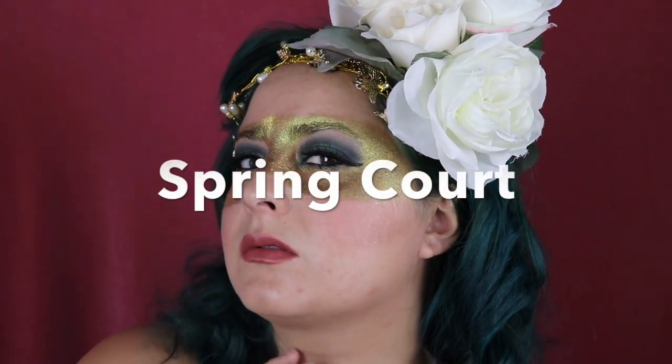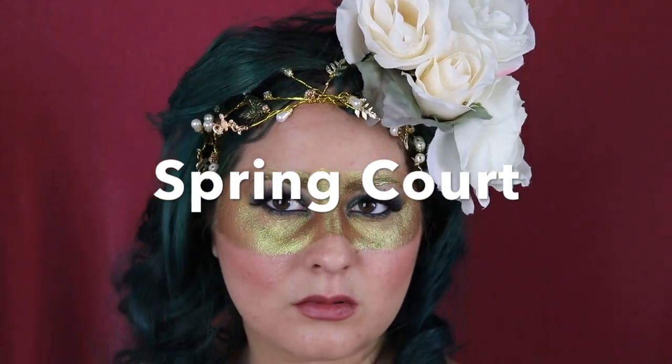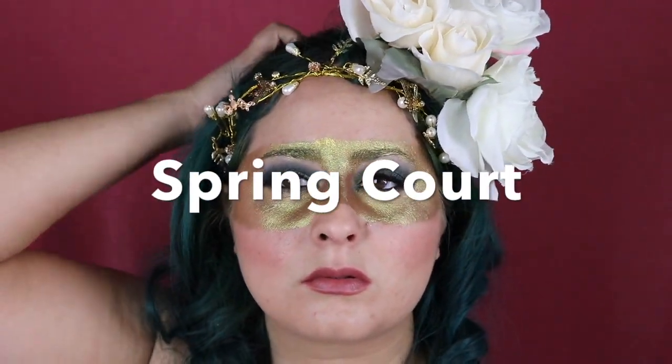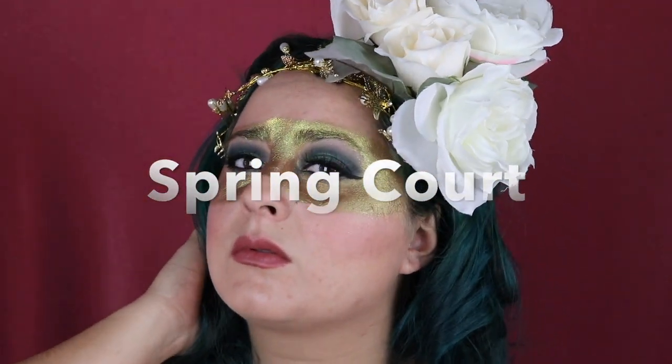Hi, welcome back to my channel! Today I am doing a look based on the Spring Court. It's from the series A Court of Thorns and Roses by Sarah J. Maas, and this is going to be my Halloween series — I'm going to do every court and I'm really excited. I hope you guys like it!